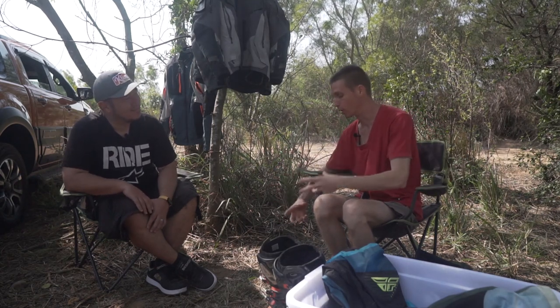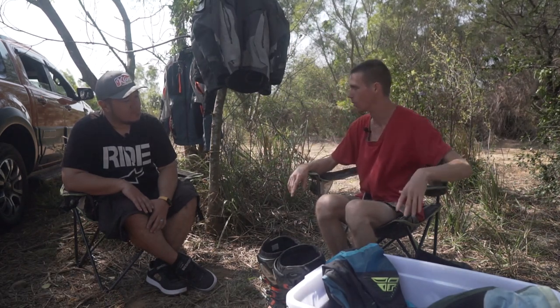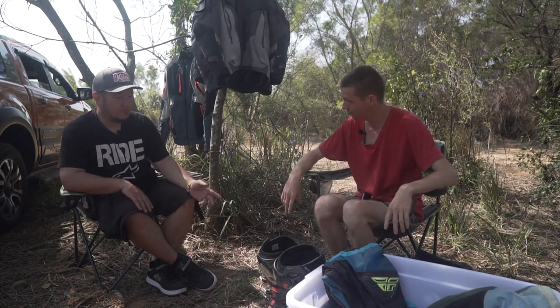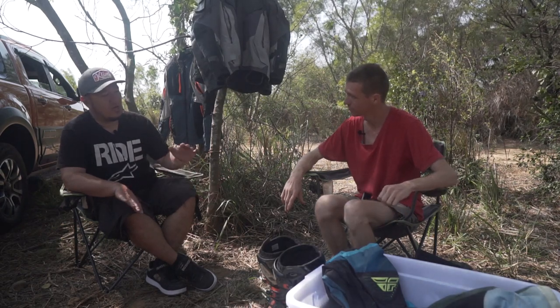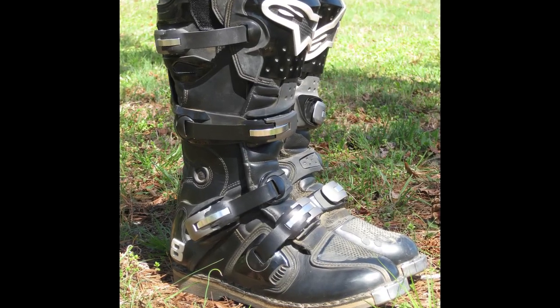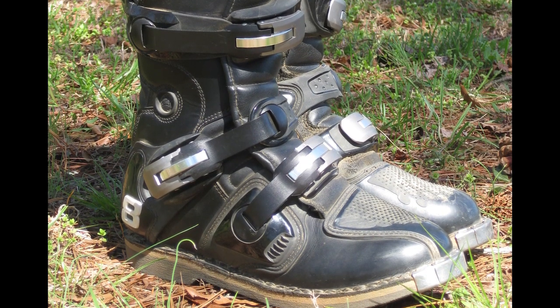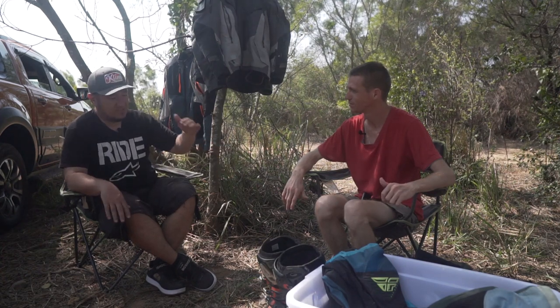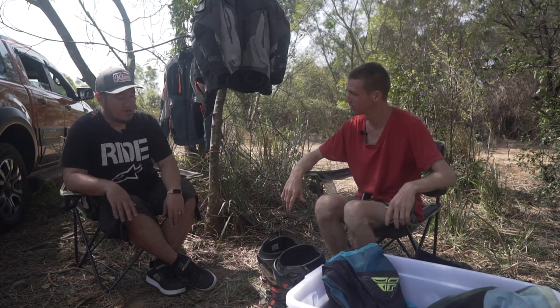Before, with the Alpine Stars family, you had the Tech 8, which was the top-notch enduro boot. But nowadays it's not that common anymore - they still produce that model, but a lot of shops have Tech 10s and Tech 7s. The 8s for some reason aren't in every shop, which is quite interesting.